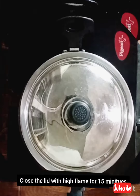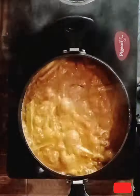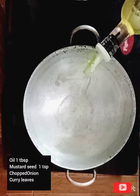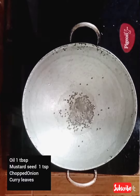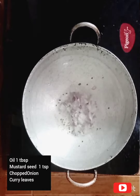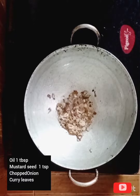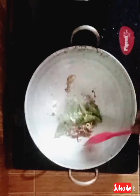Let's cook it in 15 minutes. Let's cook it in a pan with 1 tablespoon of salt.